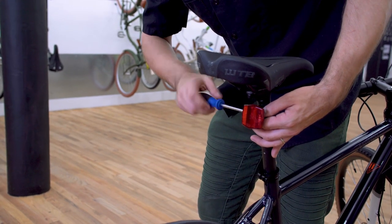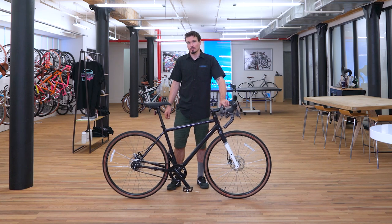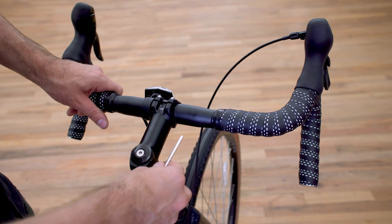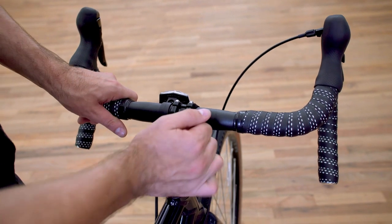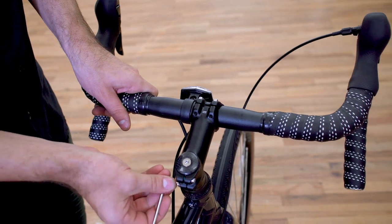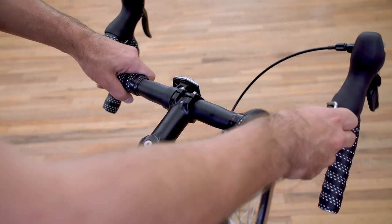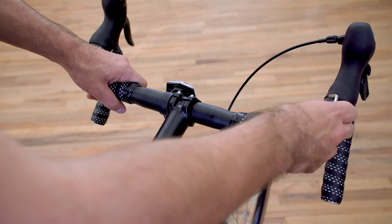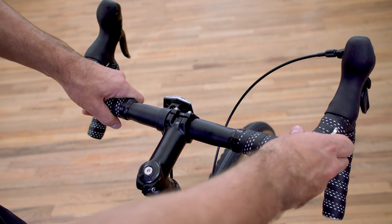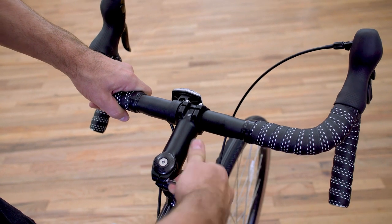Now go through the whole bike and make sure everything is aligned and the bolts are tightened down properly. Make sure that the handlebars are straight relative to the wheel. If they're a little off, just loosen those stem pinch bolts again, hold the wheel in place, align the handlebars, and tighten those pinch bolts back down.